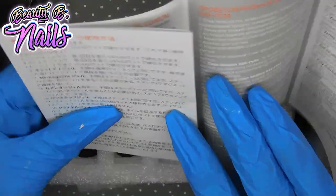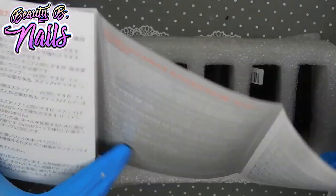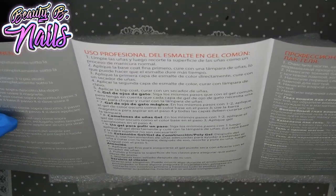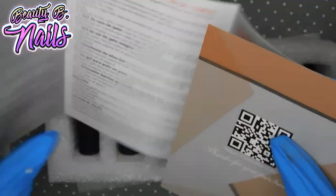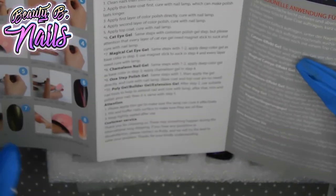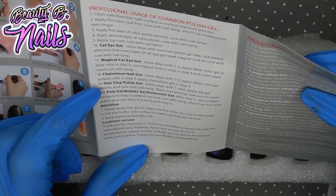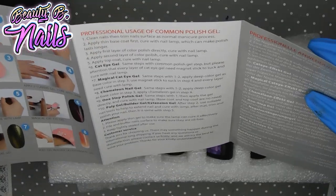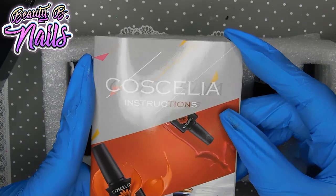I almost did get their poly gel. I cannot read any of this — it is in Chinese. But there is an English side that tells you how to do the magical cat eye, chameleon, one-step gel polish, and bullet poly gel. That is really nice to have if you don't know anything or if you're new to gel.